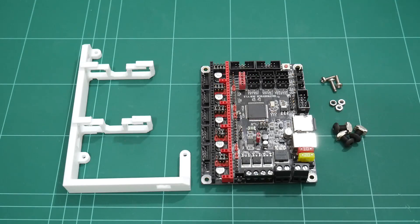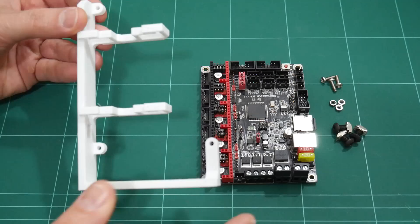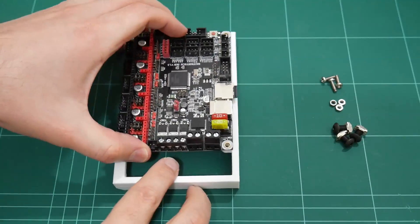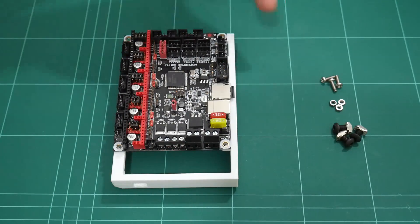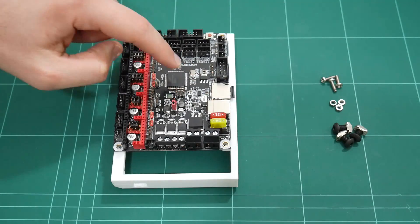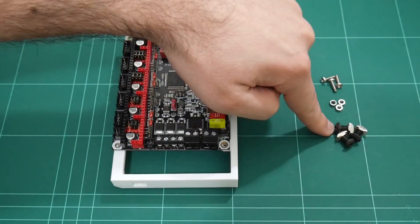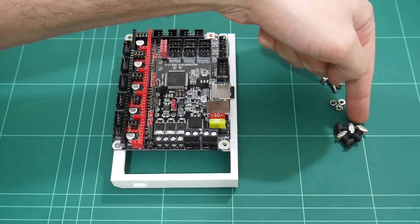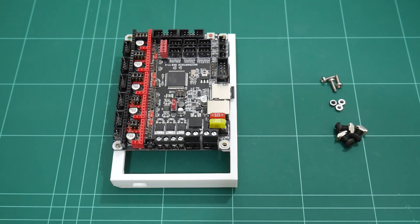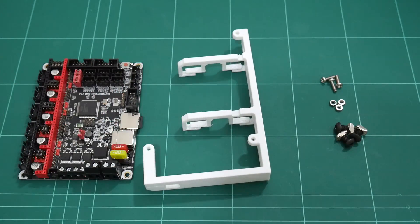For mounting this board onto 2020 aluminum extrusion, I've designed a 3D printable mount with cable management for excess cable length. You'll need 3 M3 x 10mm screws and 3 M3 hex nuts to attach the board to the mount, and 3 M5 x 10mm screws and 3 M5 hammer nuts to attach the mount to the 2020 aluminum extrusion. As always, my designs are available for free on Thingiverse — links below.